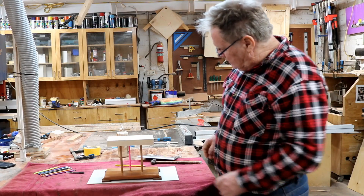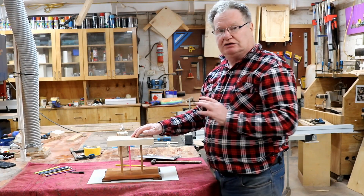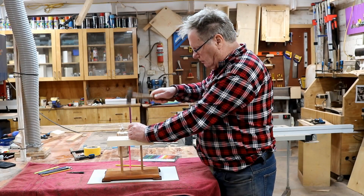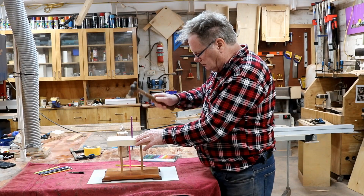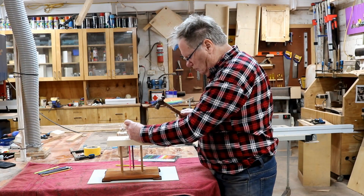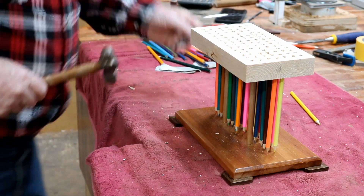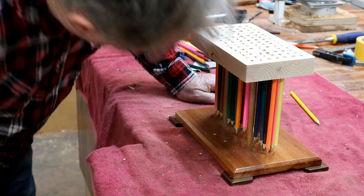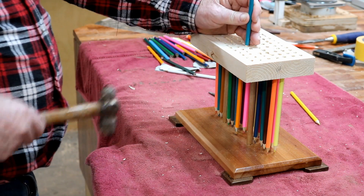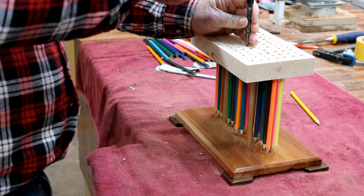Here comes the fun part — putting the pencils in. You've got to start at the centre because if you start on the outside you won't see the centre and you won't know when the pencils are down. You don't want to hit them too hard or you'll break the lead. They're a fairly tight fit — just tap them in with a hammer, then get down there and just hit them with a punch to push them down.